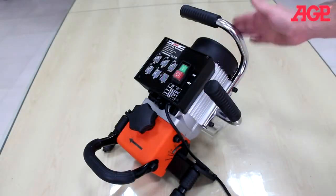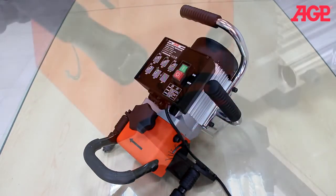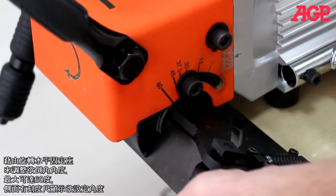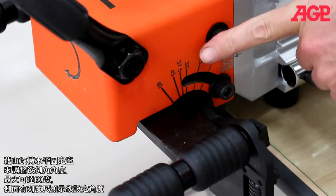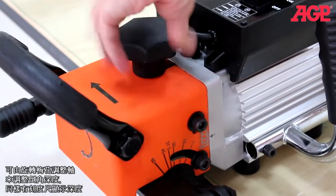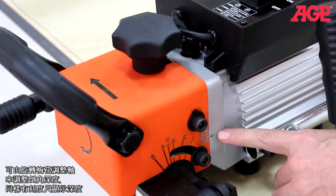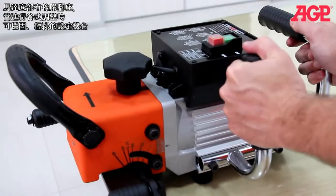The ergonomic handles allow you to grip the tool in a variety of different positions as needed. The bevel angle adjusts to any angle up to a maximum of 60 degrees by rotating the table plate. The angle is shown on the scale. The chamfering height adjusts by turning the depth adjuster knob. There's a chamfer height scale. There are pads on the bottom of the motor which make it convenient to place the machine while making adjustments.